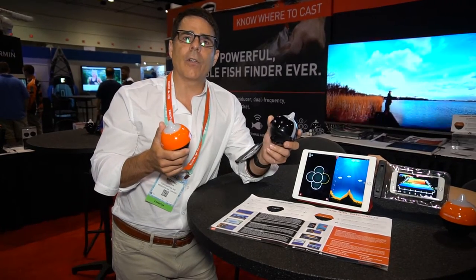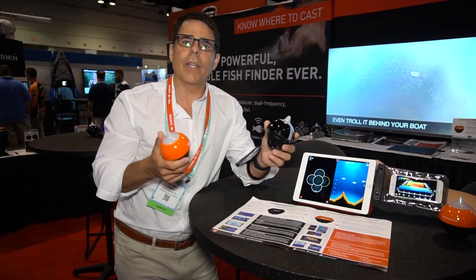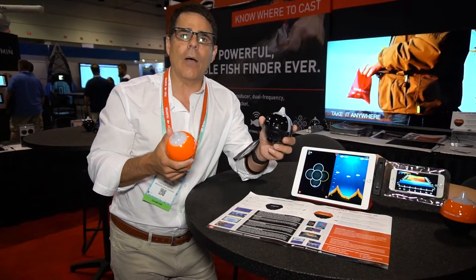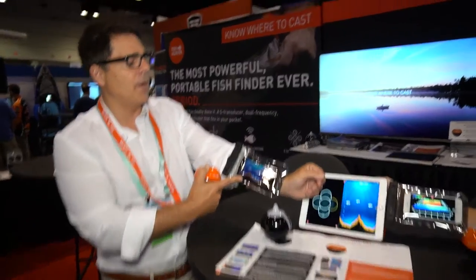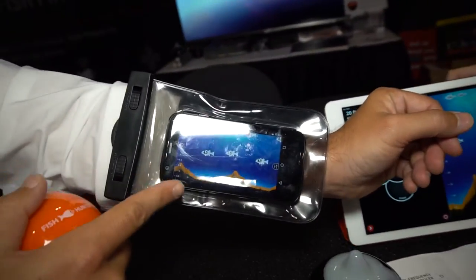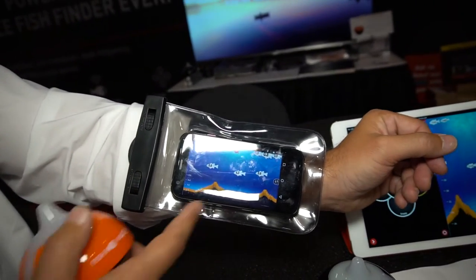Both these products are brand new to the market this year in 2016. They work on Wi-Fi, which is really interesting for a lot of people. Basically they're a battery-operated floating router, and on the bottom here is where we have our transducers. They're sending transducer data back to your smartphone — you can see right here you're getting depth, contour, and the fish in their relative size.